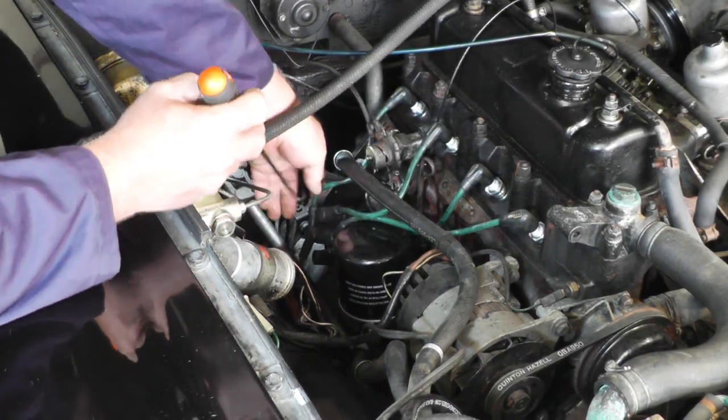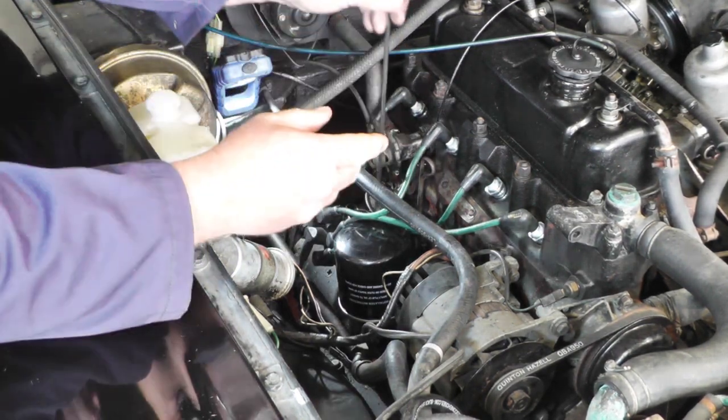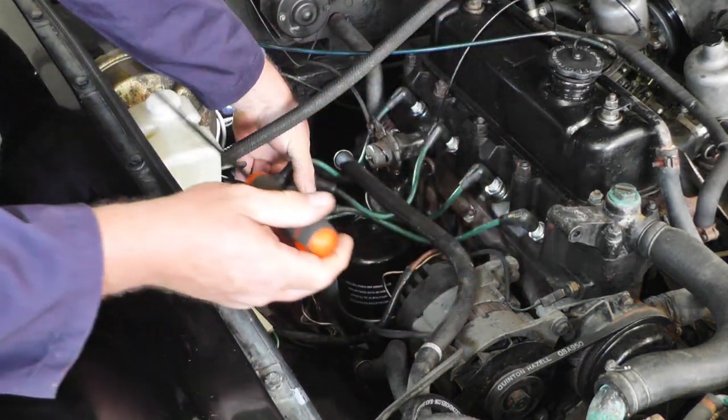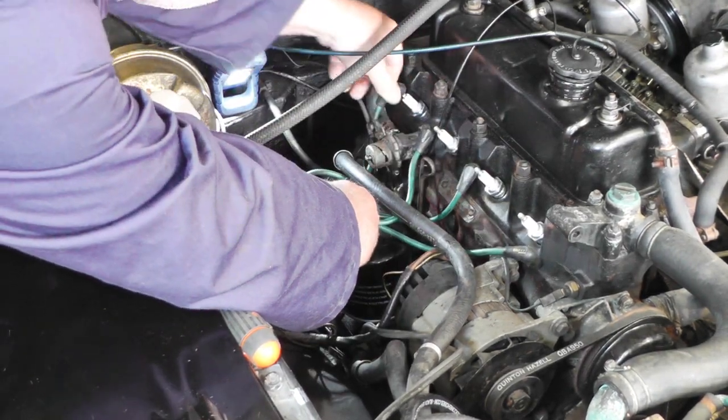First job is to remove the clips holding the distributor cap. This one's easy to get to; the other one you really do need a screwdriver to unclip it, and then withdraw the cap and carefully remove all the HT leads.